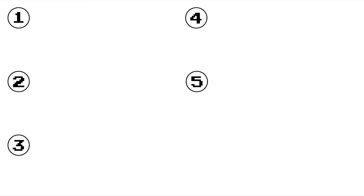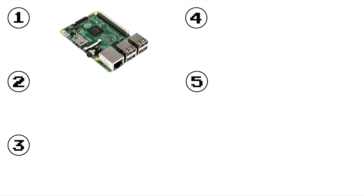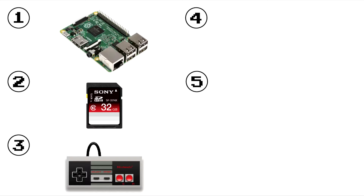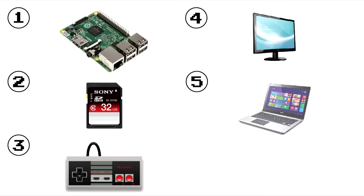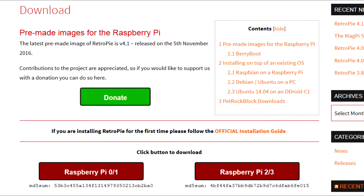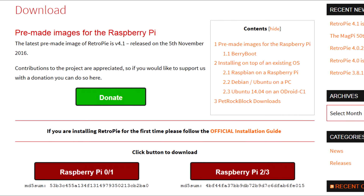Now that we have our emulator and some ROMs, it's time to get the Raspberry Pi set up. We'll need a Raspberry Pi, of course, a 4GB or more SD card, a USB controller or USB keyboard, a TV or monitor, and a Windows, Mac, or Linux computer. Once we have all that, visit this website and download the RetroPi software, but make sure you download the appropriate RetroPi SD card image for your version of Raspberry Pi.